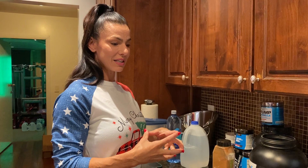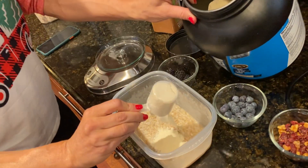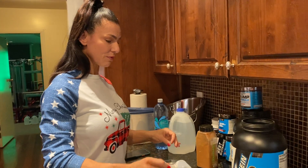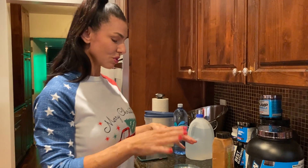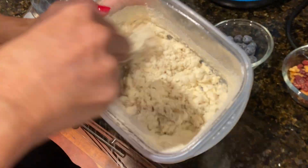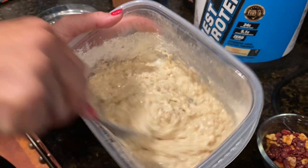We're going to do carbs and protein in one meal — you're going to love it. I'm doing two scoops of protein in here using BPI vanilla. I'd advise you to use vanilla or some sort of white protein for oatmeal — it keeps the oatmeal nice and smooth. Chocolate makes it a little thicker. You just mix the protein right in with the oatmeal, and no sweetener needed because the vanilla protein is already so sweet.